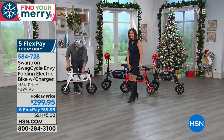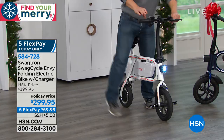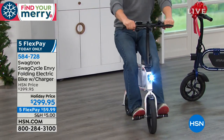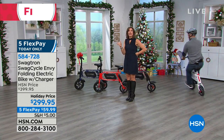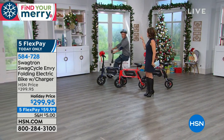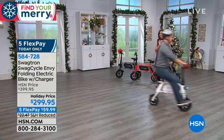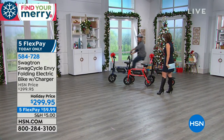It's priced at $299.95, and we have it on five flex payments — $59.99 to get this. This qualifies as a toy with the shipping and handling special. So if you order this and pay that $5 shipping and handling, no matter how many toys you buy the rest of the day, free shipping and handling on all the toys.